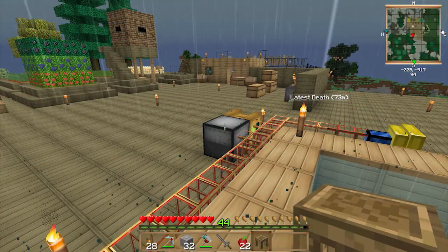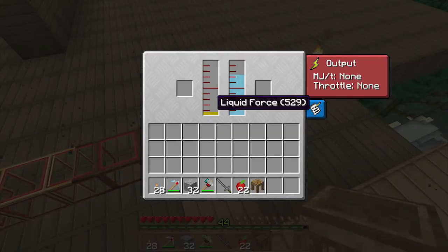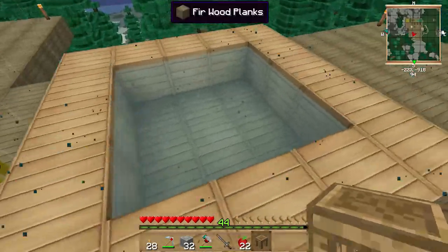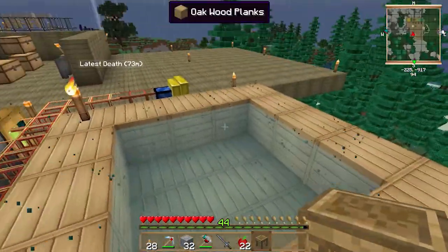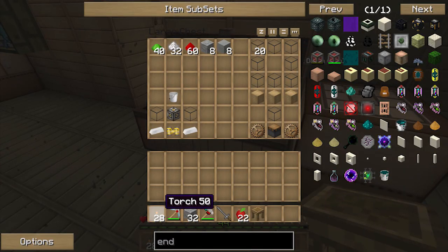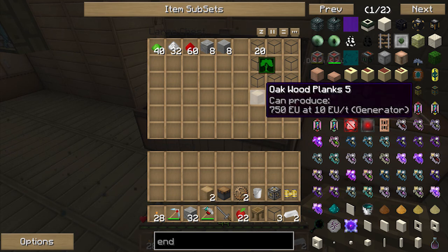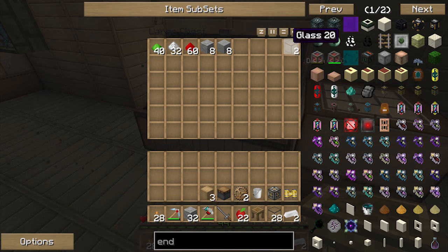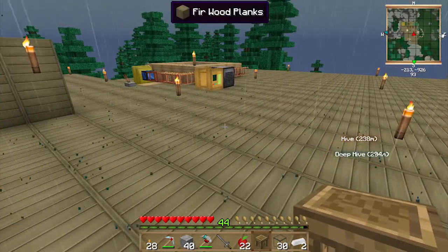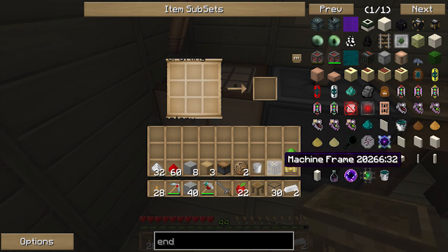Hey guys, it's Ozzya and welcome back to another episode. Last episode we had this small little force engine setup where we used force and water as the throttle. In the meanwhile I've added this little water pool here just to fill the water up, but it's not good enough, so we're gonna put some upgrades to our little setup and add a few more things.